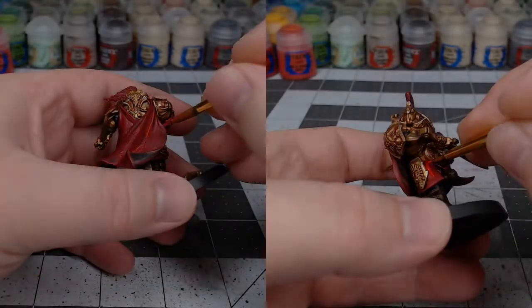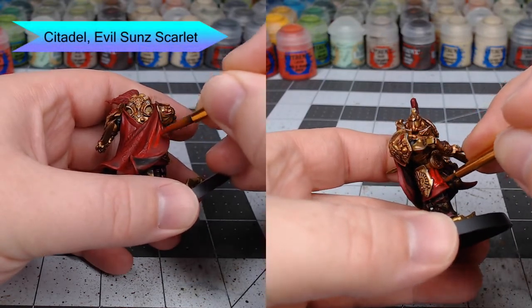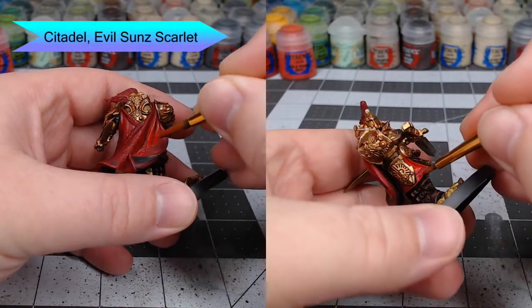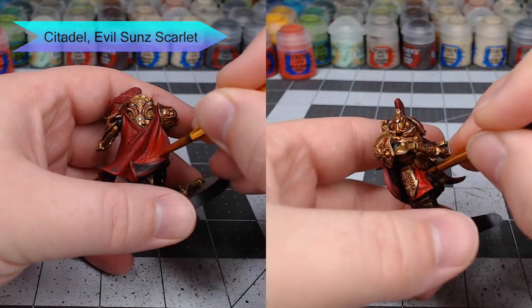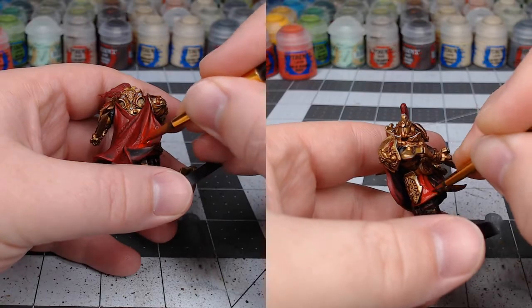Once that is dried, we're going to take Evil Sunz Scarlet and use this to highlight all of the more raised parts of the cape. This is going to make the cape brighter and start to help us see where the recesses and creases in the cloth are. You're also going to want to highlight the plumes at this point.